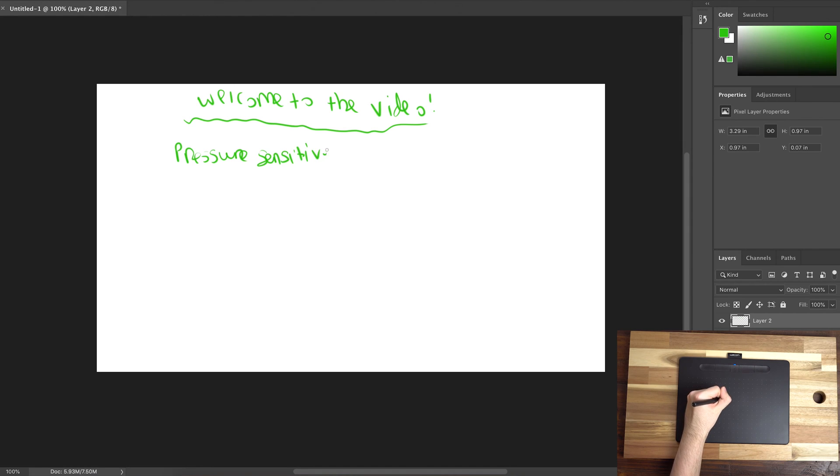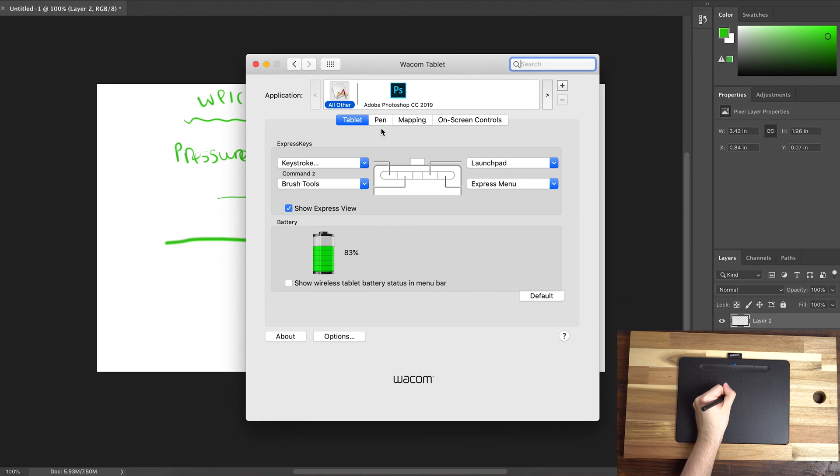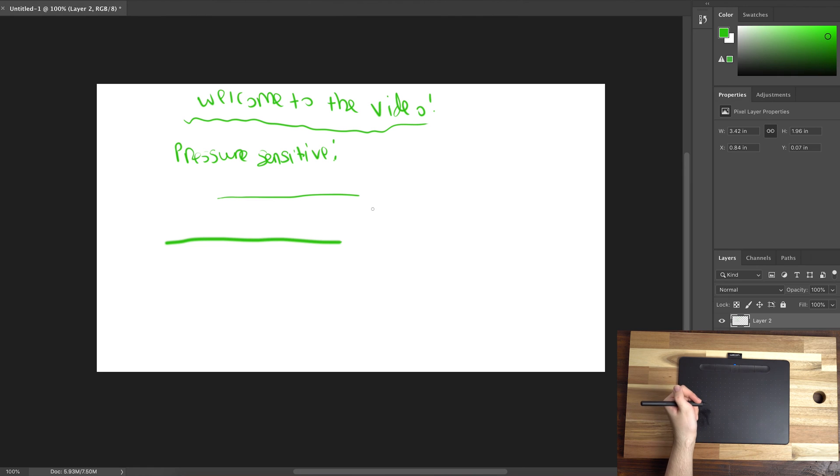It doesn't need charging too often, and it charges over micro USB. If you don't have Bluetooth or don't want to use it, you can use the micro USB cable for a direct wired connection. As you can see, you can press harder or lighter and that is reflected within the software. Inside Photoshop, that translates to brush strokes — a light touch gives you a fine line and pressing harder gives you a bolder, thicker line. It's also really nice to have all those programmable buttons, making it easy to undo, create a new layer, or switch between eraser and brush.